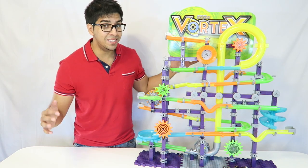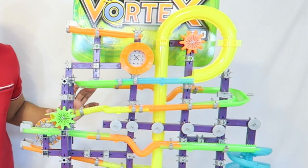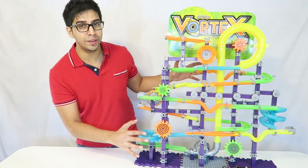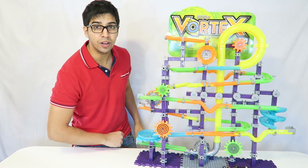All right, so it's finally done and it did take about two to three hours. It's actually pretty big and it was a lot of work, but it does look so cool. There's a lot of different colors and a lot of different things going on at once. So let's go ahead and fire it up and give it a test drive.